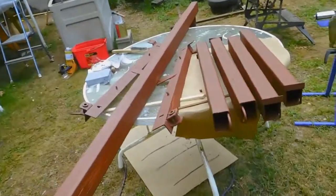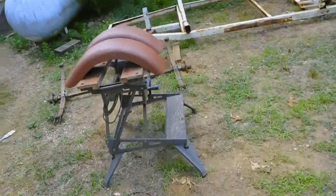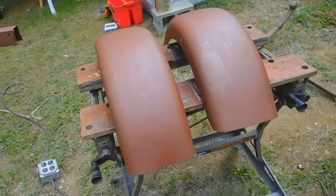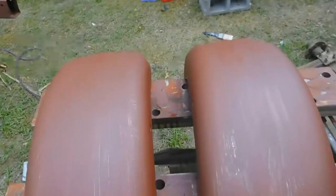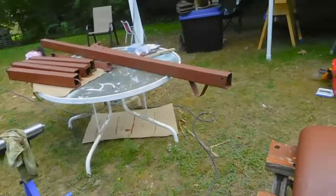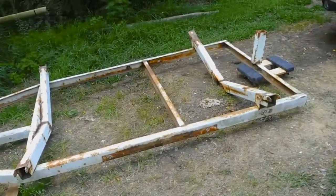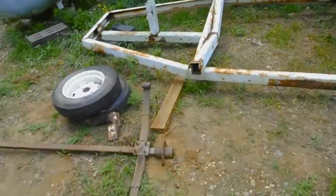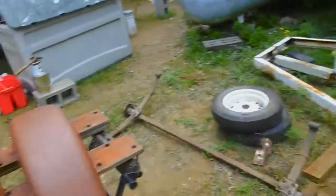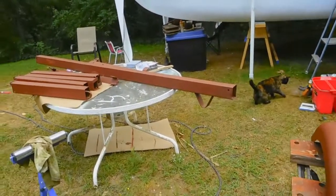We got those pieces primed up, got the fenders primed up. I'm going to go get the finish paint — I can start finish painting those while I work on the frame. I've got the frame left and the axle left, so I'll start on those, start on the finish paint, and we should be able to put it back together real quick. Thanks for watching — like and subscribe if you want to follow along.